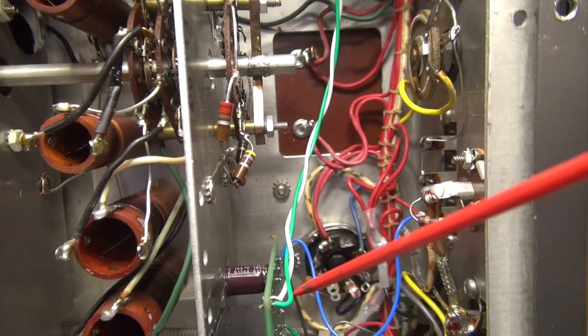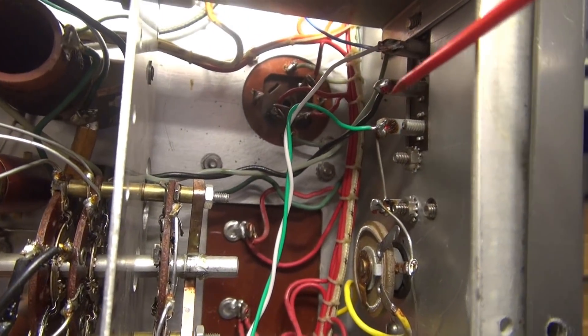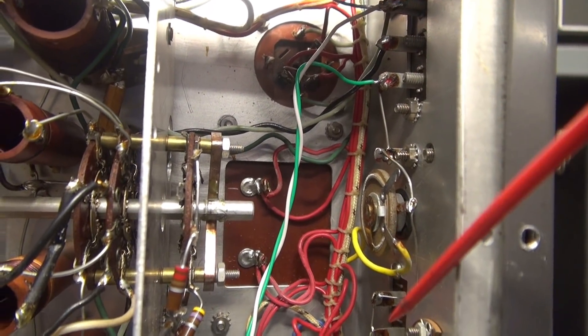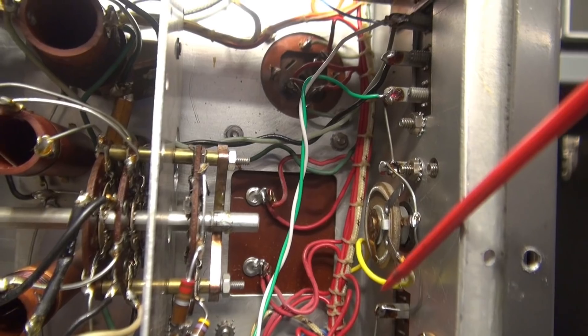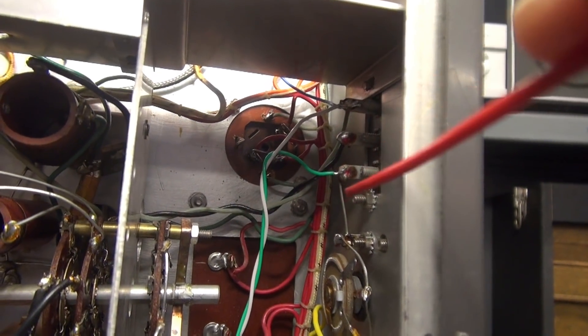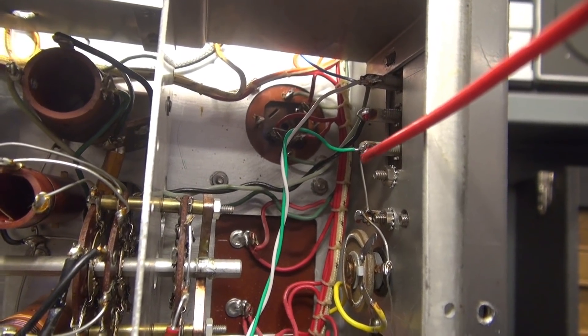Then, as a bonus, we have this green and white lead which go up here to the antenna terminals. So when the transmitter keys, it breaks the high voltage, muting the receiver, and this set of contacts shorts the antenna terminal to protect this radio from any chance of stray RF entering.